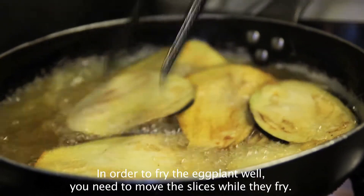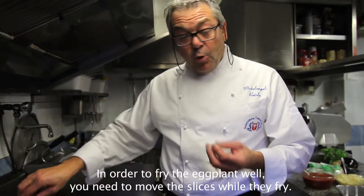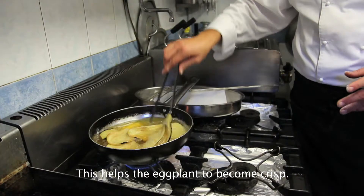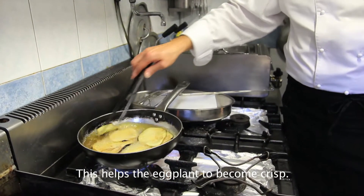Per avere una buona frittura bisogna muoverle. Se le tiro fuori e le metto dentro, la frittura rimane più croccante.